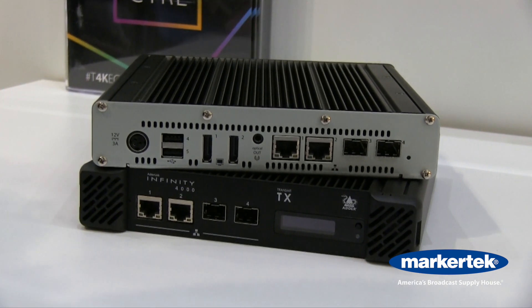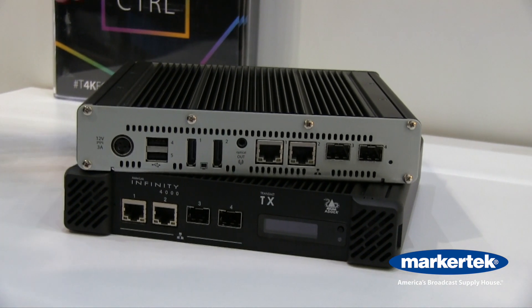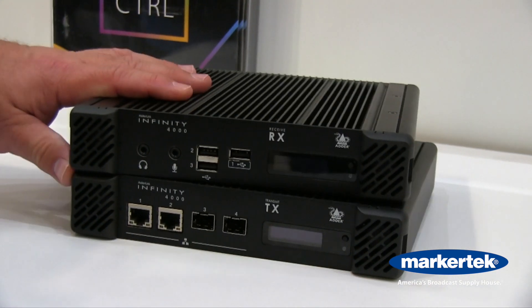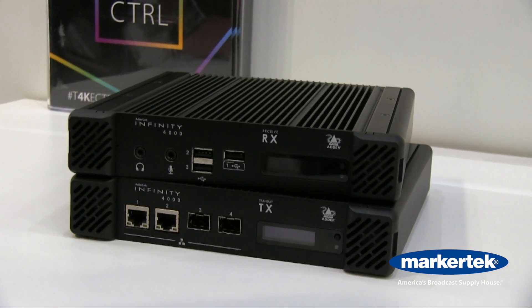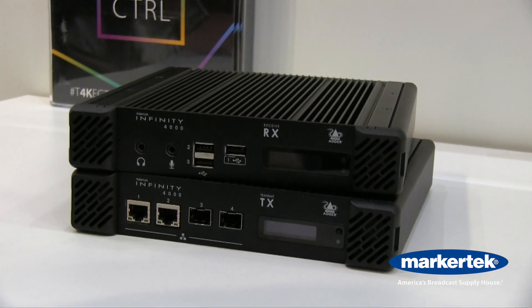It also has a locking 12 volt power supply, and on the receiver end you have two USB connections on the back. To make life easier for the end user, there are also three on the front. One of them will support high speed USB 2.0, and again that is all over a single fiber connection.